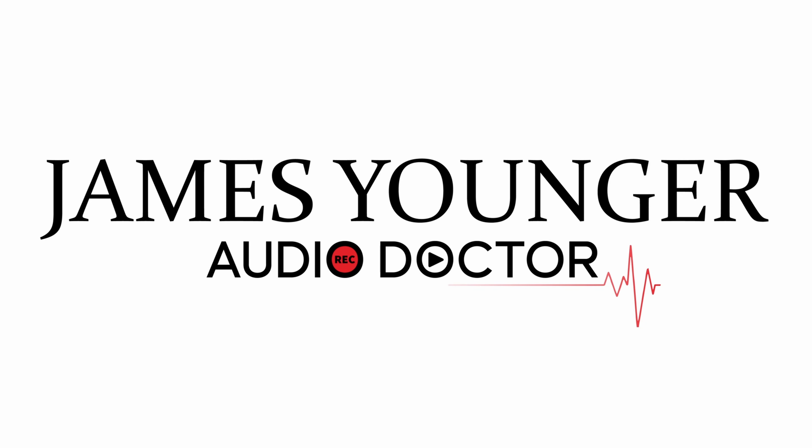And as for the SE Electronics 2200... you know what they say. [Beep. Beep. Beep. Beep.]